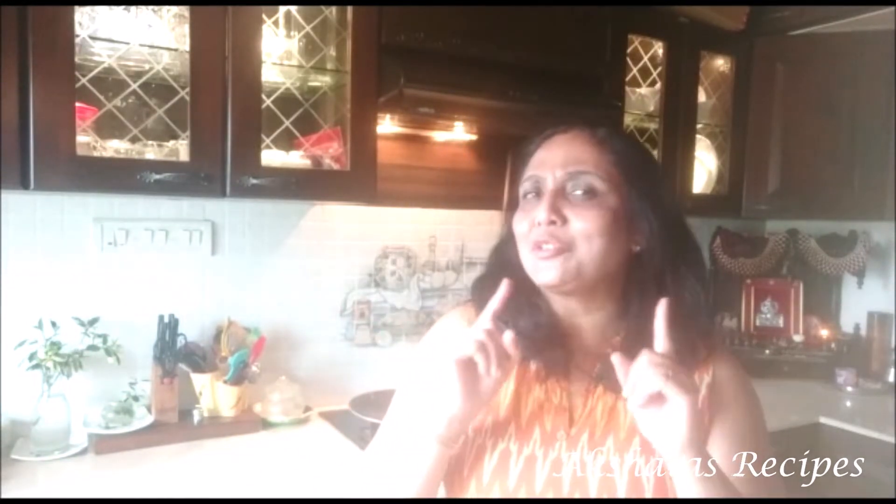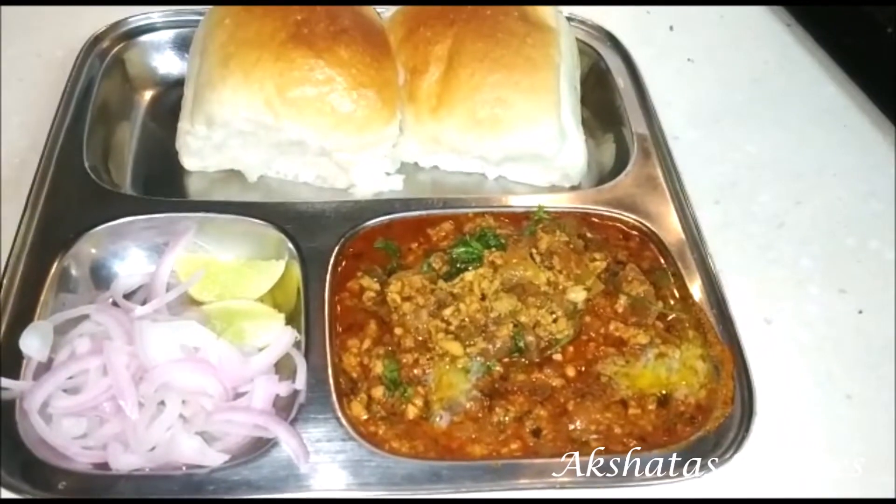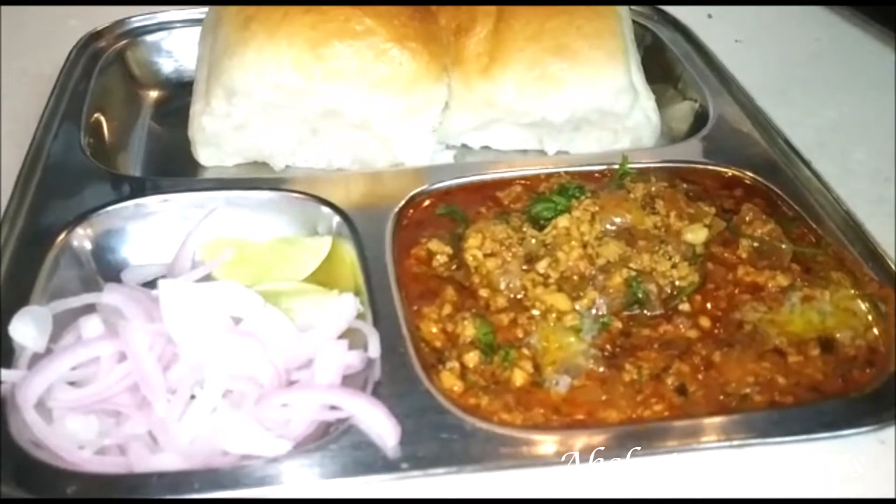Hello everyone and welcome back to Akshita's recipes. Thank you so much for joining me today. Today's recipe is a delicious Kheema Pav recipe which you will want to try, made in a very simple manner with very simple ingredients. Let's get started with today's lovely recipe of Kheema Pav, which is super easy.